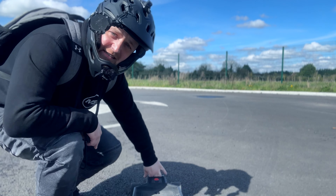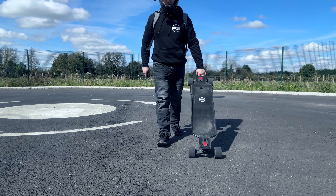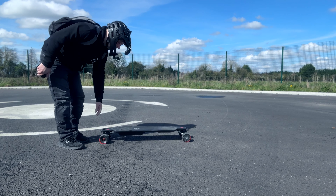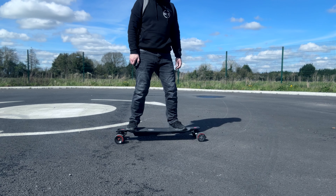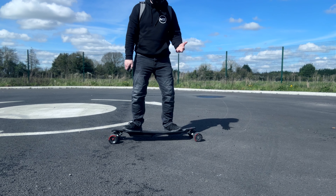One of the things I really like is that this board has a handle, which makes life a lot easier. The board itself also has a lot of flex, which gives you a bit of suspension going over bumps and results in less vibration.